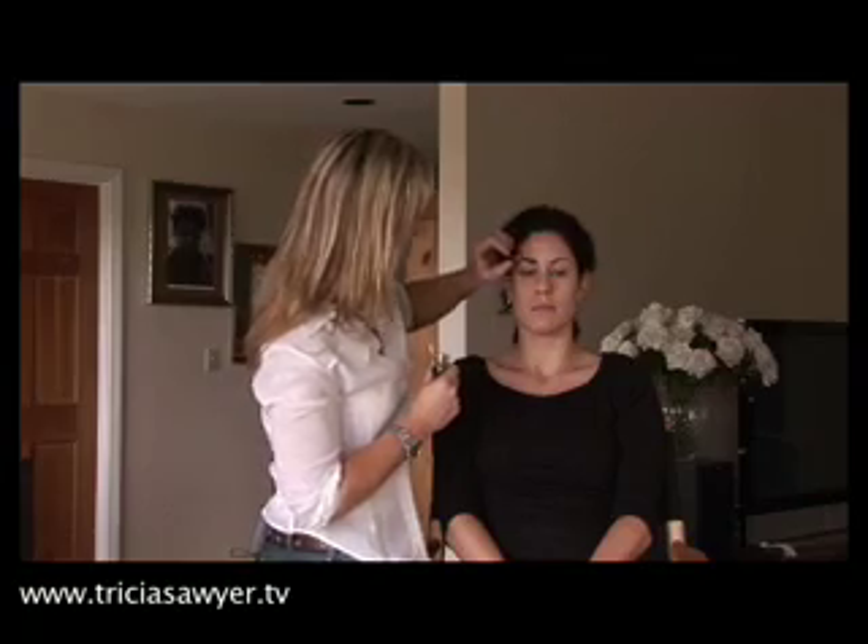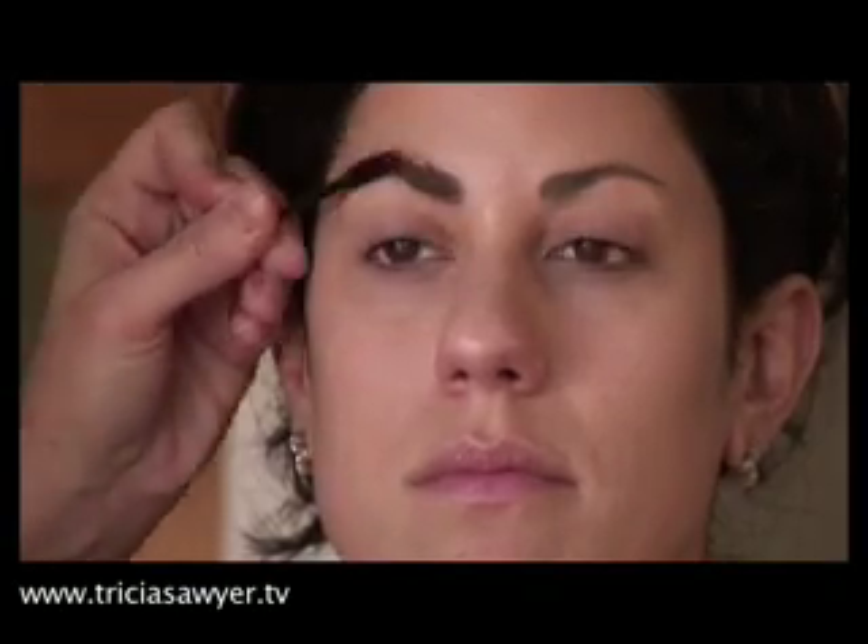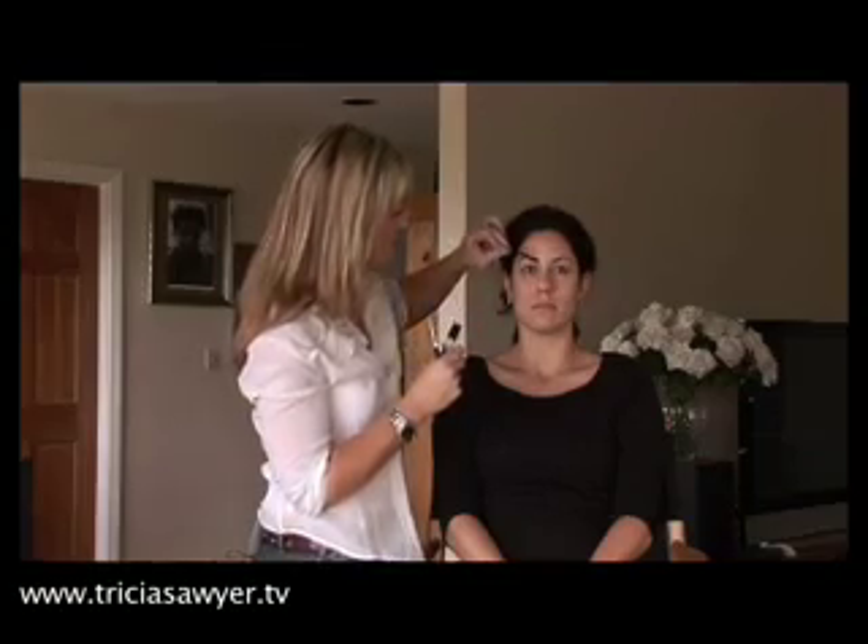If you want to really set the eyebrow afterwards, you can go over the pencil with some powder. If you really want to get the arch, brush the arch of the eyebrows up — you can use eyebrow gels, eyebrow setting products, or even hairspray. This is an eyebrow setting liquid that really holds and will keep them in place if you're doing something more dramatic.